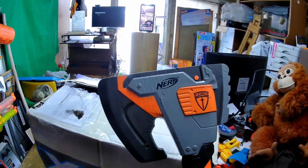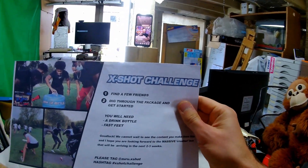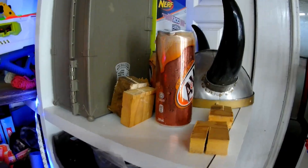Such an effective cutting tool! Look at this! What's this? X-Shot Challenge! Find a few friends, dig through the package and get started! Well, that sounds interesting! You will need a drink bottle! How about an old can of end of fruit beer? Or even one of them! And fast feet! They're pretty fast! I did go running this morning!